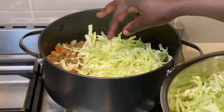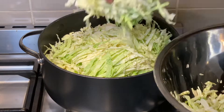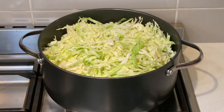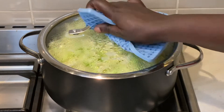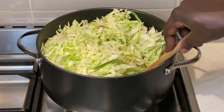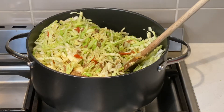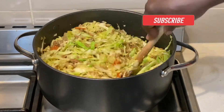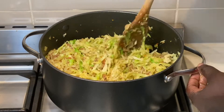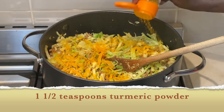At this stage, I add my cabbage and cover for a minute or two. This helps the steam soften the cabbage, which makes it easier for me to mix. I add a teaspoon and a half of turmeric powder, mix it to combine, and then allow it to cook for a few minutes.